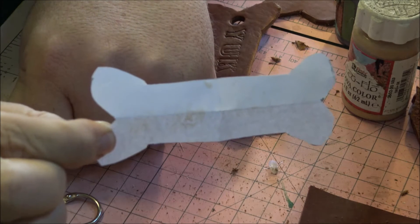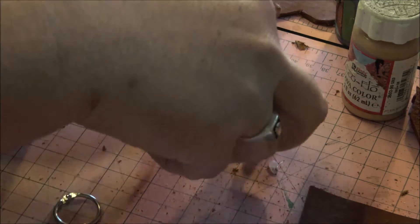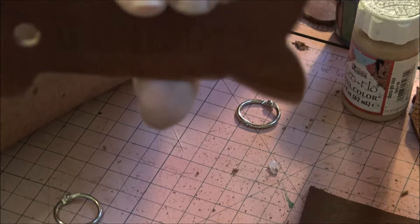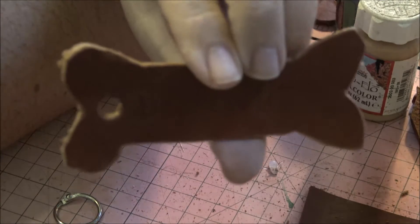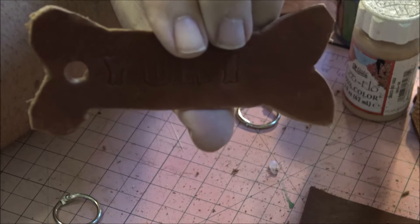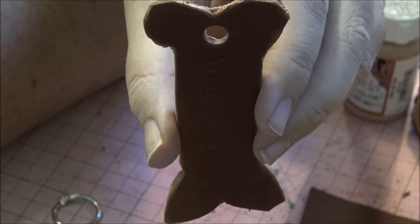I've cut the leather into the shape — you may or may not be able to see the letters in this lighting — and then I've put a hole in the end. The idea is it'll hang this way on the leash handle and not get in the way too much, I hope.